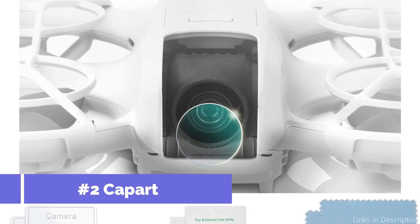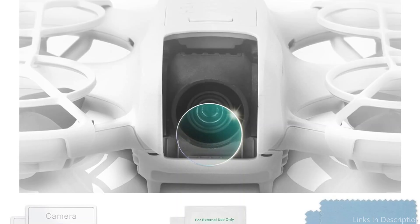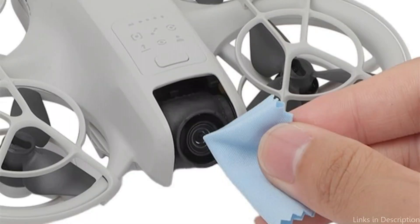On number two, we have the Kapart Camera Protector. For those who want to protect the lens on their DJI Neo, the Kapart Camera Protection is a highly recommended alternative. The Kapart Protector is made of high-quality materials and offers strong protection against a variety of potential damages, such as scratches, dirt, and small impacts.